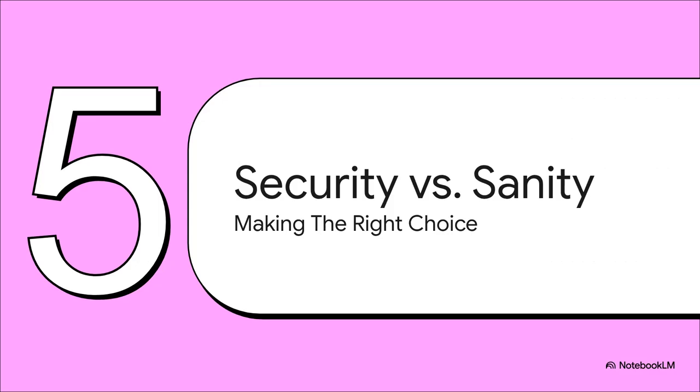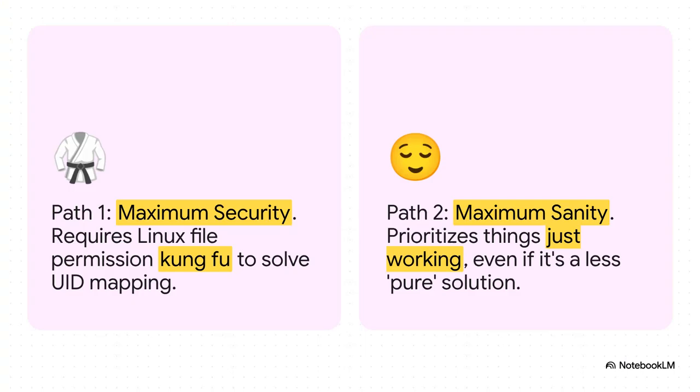And really, that brings us to the heart of the whole debate. This isn't just about picking a technical solution — it's a fundamental trade-off that every one of us in the home lab world has to make. What do you value more: following security best practices to the letter, or your own time and sanity? You're choosing between two philosophies. On one side, the path of maximum security requires you to really level up your skills and develop serious Linux permission know-how. On the other side, the path of maximum sanity prioritizes things that just work, even if that means using a privileged container or a VM for that one tricky service.